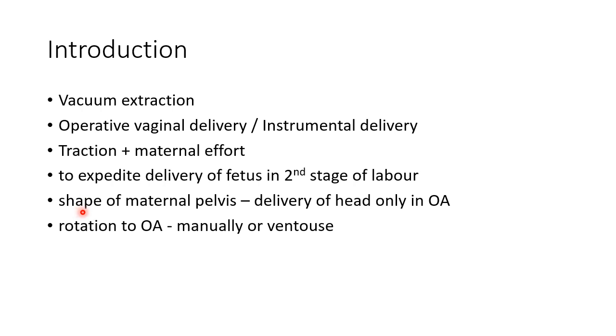It is important to remember that the shape of the maternal pelvis allows delivery of the fetal head only in the occipital anterior position. So it becomes necessary to rotate the fetal head to occipital anterior position either manually or using Ventouse for the delivery of the fetus.